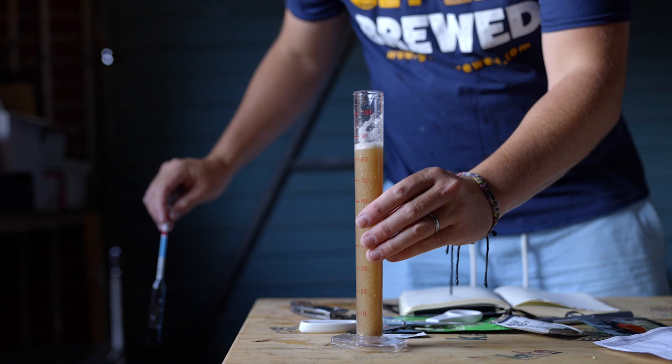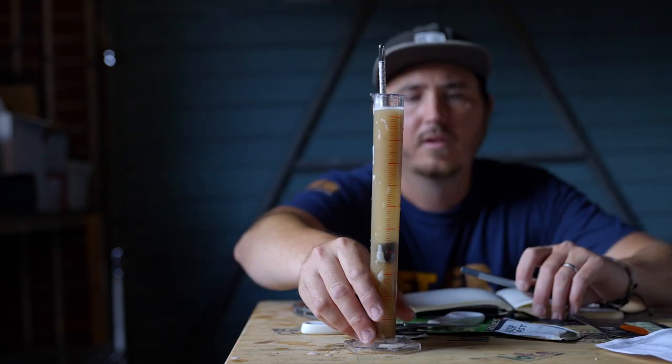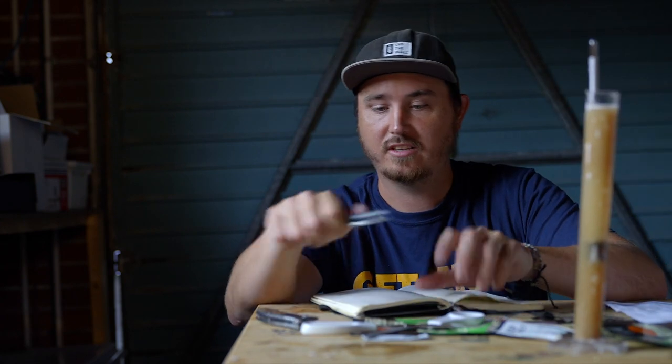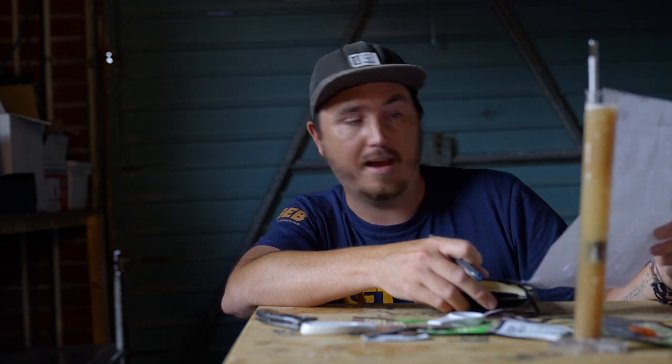Just need to do a gravity reading. The original gravity is actually a bit higher than expected — effectively I had a more efficient mash than was predicted, so there's a lot of sugar that came out of that. Original gravity came in at 1.050 — quite an efficient mash, probably the first time that's ever happened.